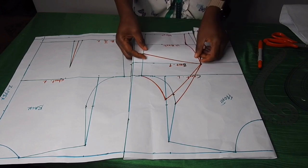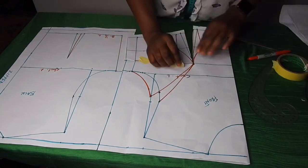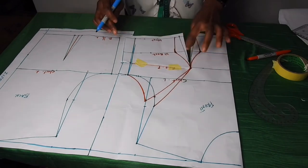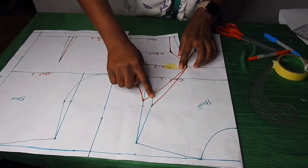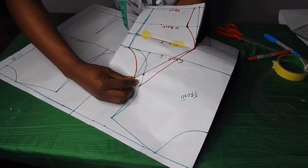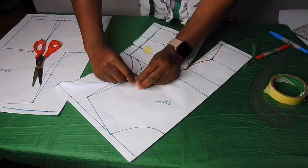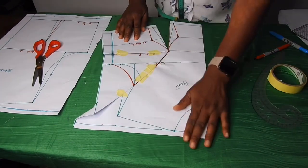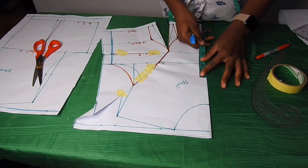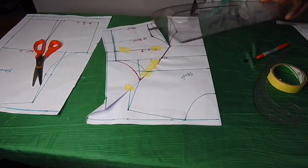I'll transfer it by closing it from this one inch to meet the bust point, and I'll use masking tape to hold it. I'll reshape this line. As you can see, I've transferred the side dart to the waist. I'll also be closing this armhole dart because of the yoke I'm going to create — it will affect it if I don't close it. I'll close it by the one inch I took and use masking tape to hold it. From the chest line I'll come up by two inches to get the upper chest line.